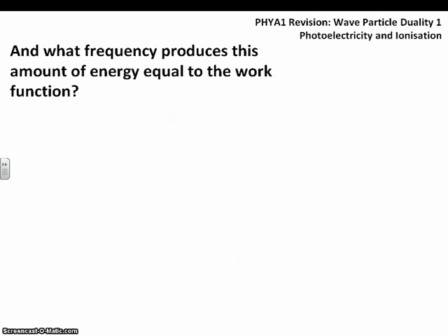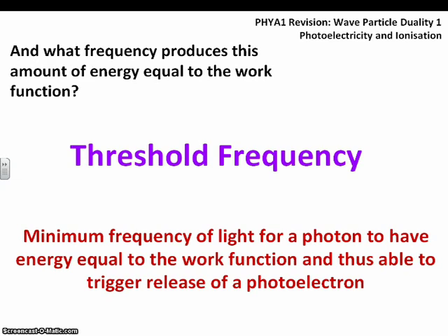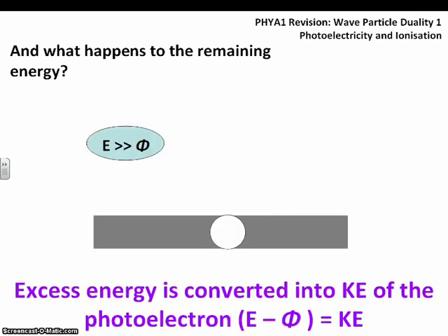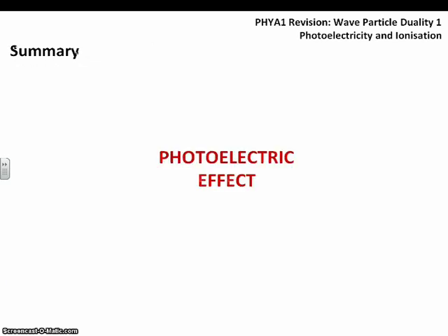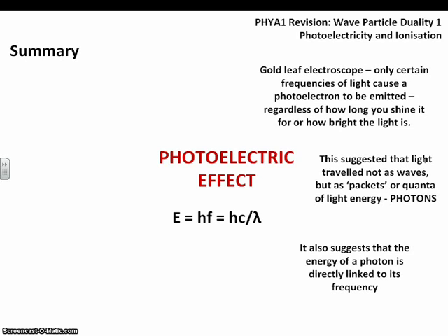The threshold frequency is the frequency at which a photon's energy exactly equals the work function — the minimum requirement. If a photon has more energy than the work function, it releases a photoelectron, and the excess energy is given to the photoelectron as kinetic energy. So the energy of the photon minus the work function gives the leftover energy, which becomes the kinetic energy of the photoelectron. Those are the main points — go away and have a go at the practice questions with your worked answers.